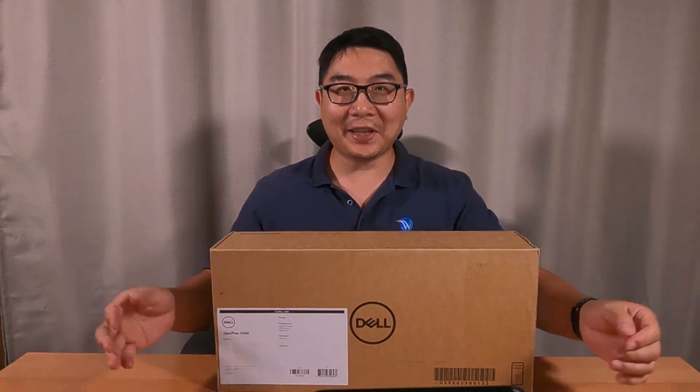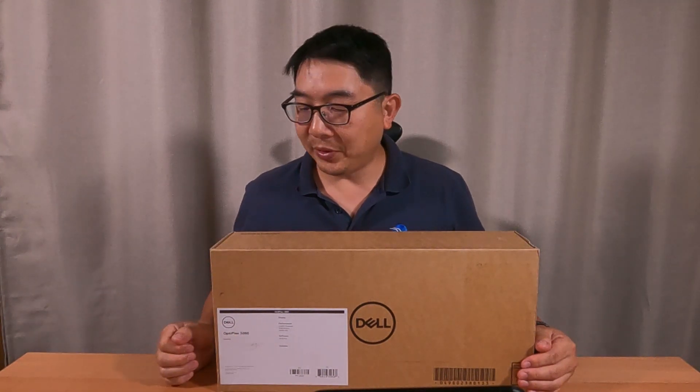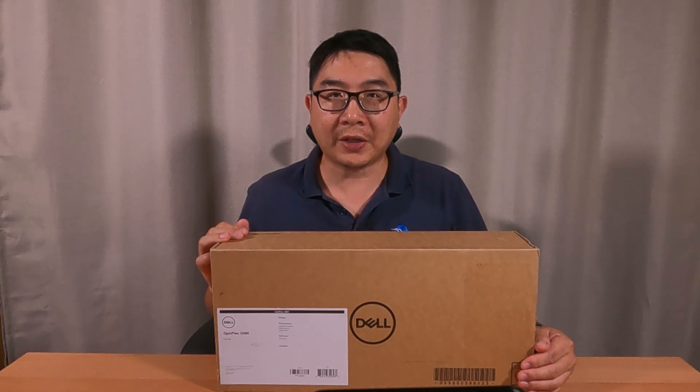Hi there, it's Larry and welcome to TechSavvy team. Today I have a great computer to share with you. It is Dell's Optiplex 3080 Micro Small Form Factor Desktop.